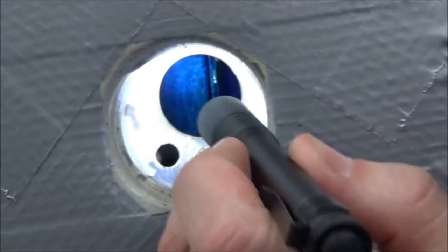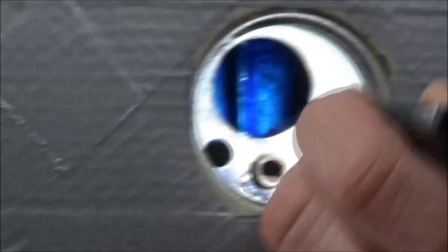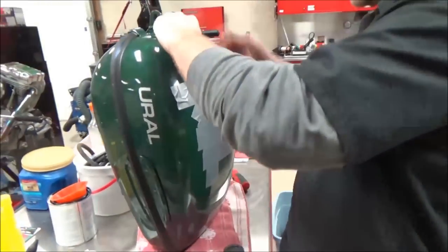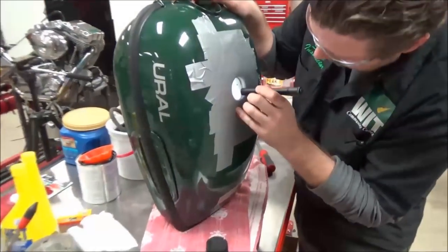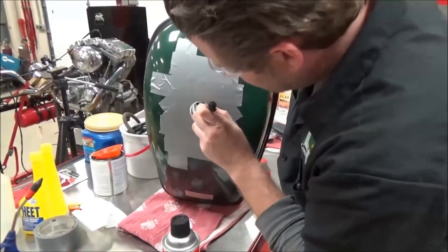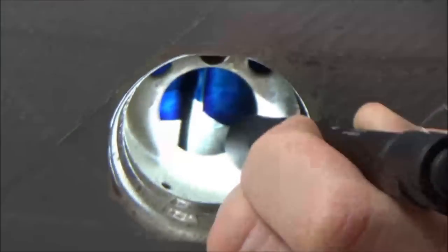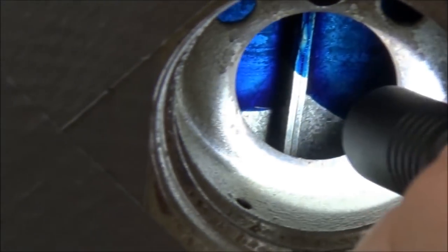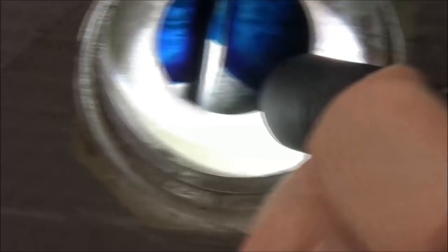That nice liner is going to go all the way around those edges. Do you see how I don't have the tunnel covered right now? That's why it's so important to keep verifying that I'm actually getting it rolled all the way around. I'm going to try to get over that tunnel right now with the excess.